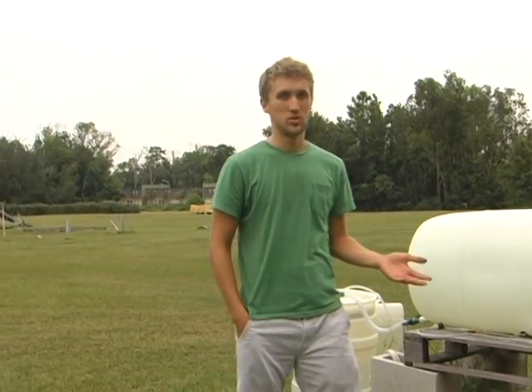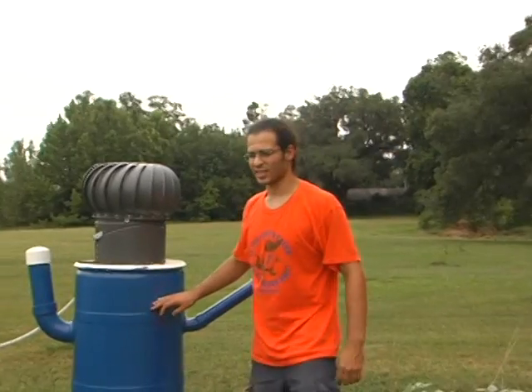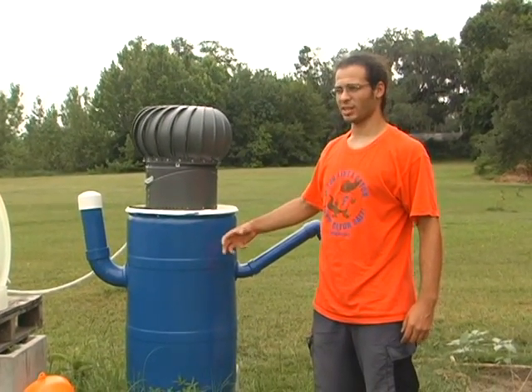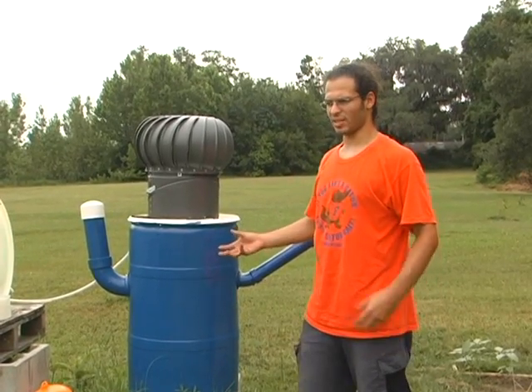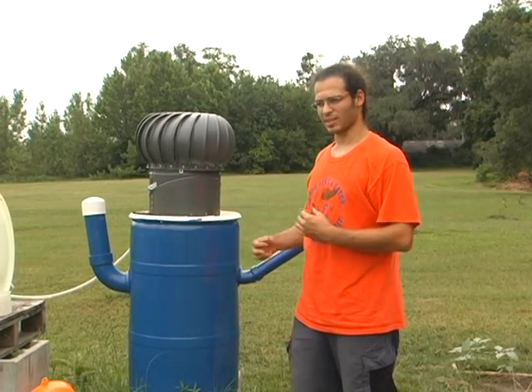We set this digester up to make bioenergy from the Krishna lunch waste we collected in June. This is our anaerobic digester. Inside is a community of microbes consisting of bacteria, fungi, and protists, which work together to break down organic matter and eventually produce methane.